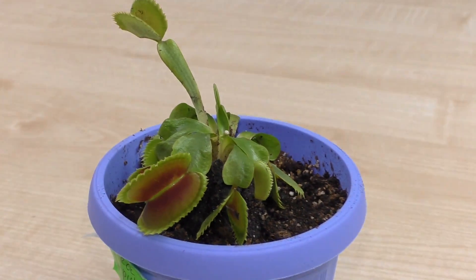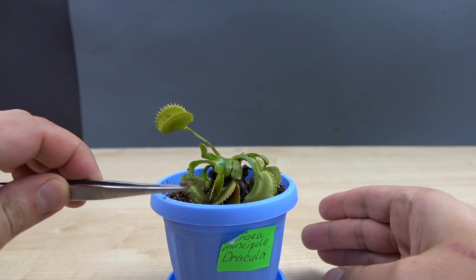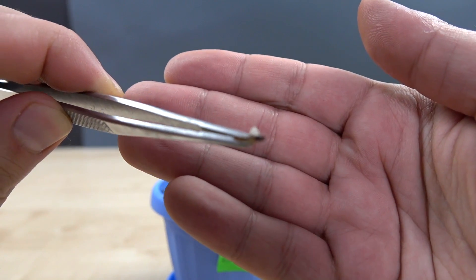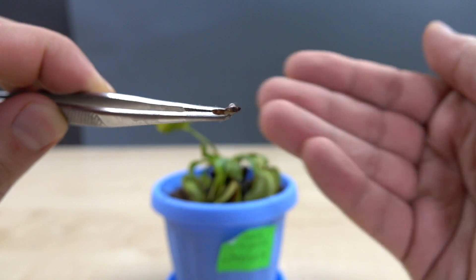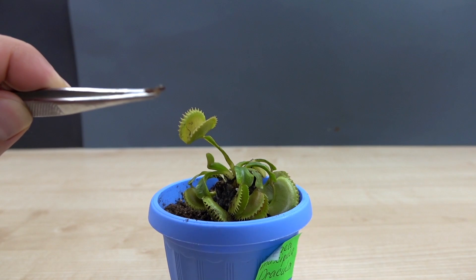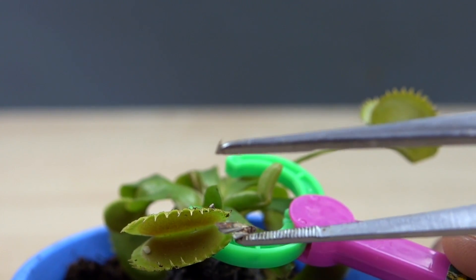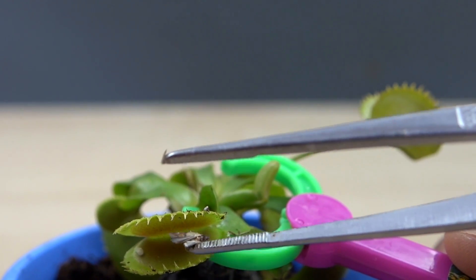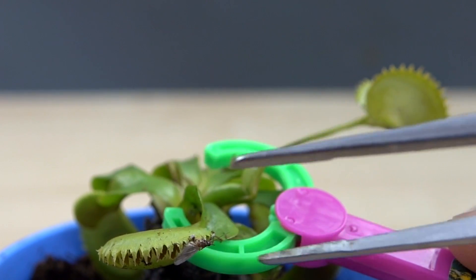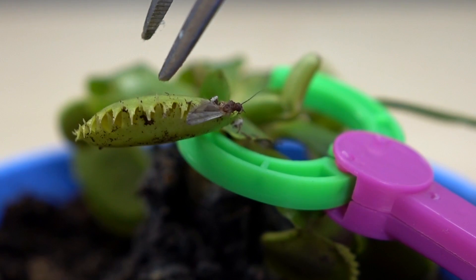The only thing it's interested in is insects and spiders. So I decided to feed my plant with the clothes moth that was eating my favorite t-shirt in the wardrobe. Let's try to do this. And that means my t-shirts are safe now, thanks to my new friend.